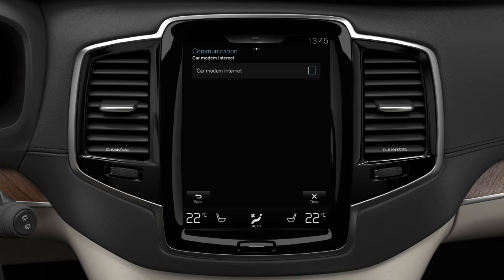Enter the SIM card's PIN code. Now the car will connect to the internet via the car modem.